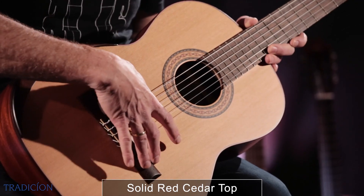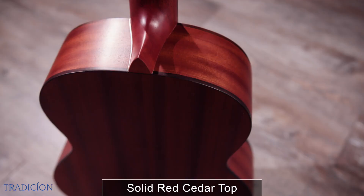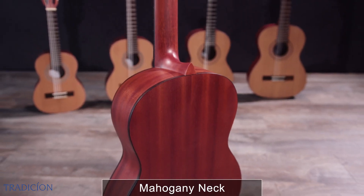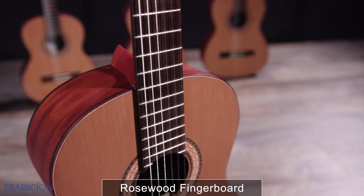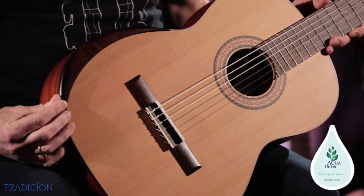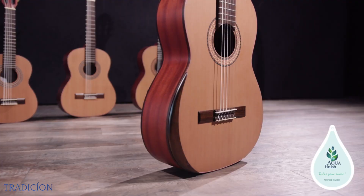This is a solid cedar top, back and sides mahogany, wood binding, and also a beautiful mahogany neck. Of course, Hanabag strings, and also this beautiful armrest for better sounding of the instrument.